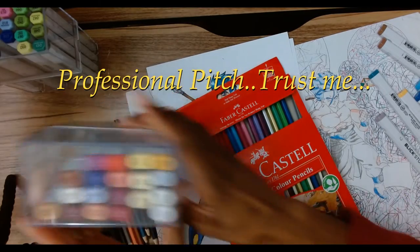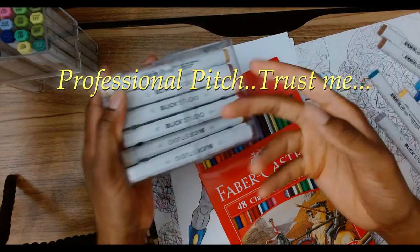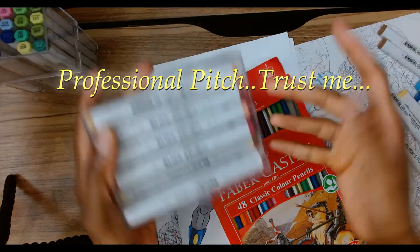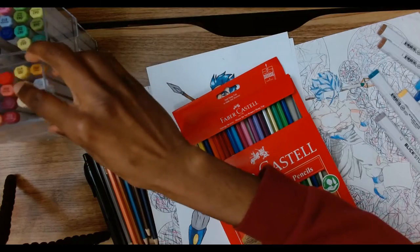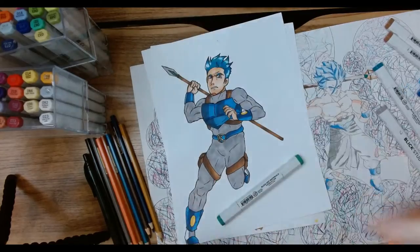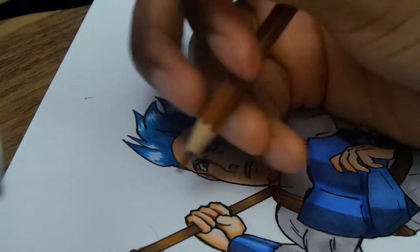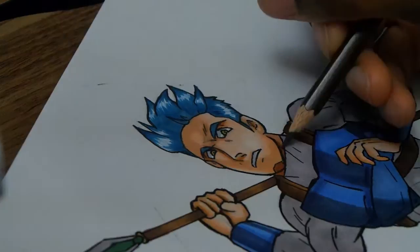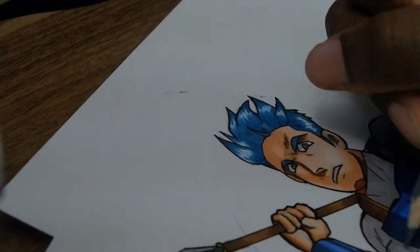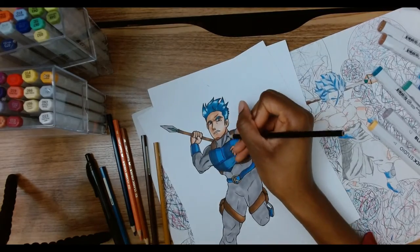Also while we're at it — Blick Studio, just sponsor me, you know, just do it. All right, we're gonna set that back down and get back to work. That was an interesting pitch. So now I'm going in with the colored pencils to do some more blends, and that's the darker color about to come in. Now you're starting to see those dark grays kick in.